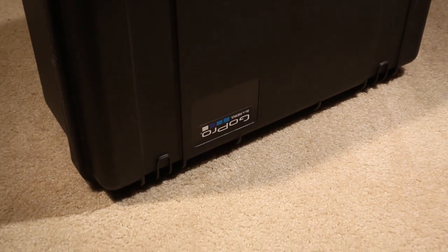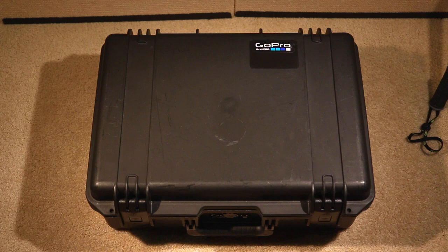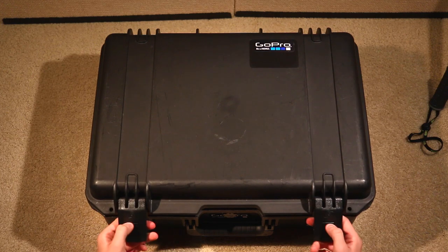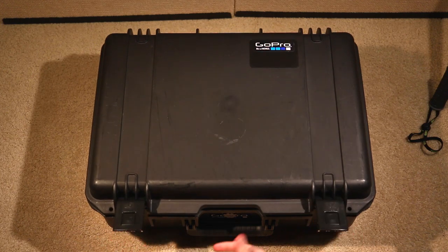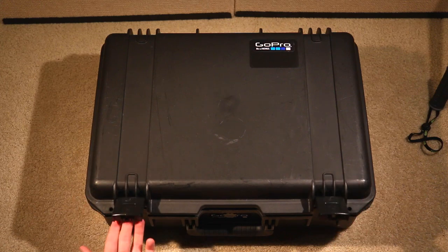This is the IM2600 case. It looks like all other Pelican cases — it has the push-to-release latches, and the pressure valve is the same just like the others for traveling. It'll equalize pressure, but that's it for the outside of the case.